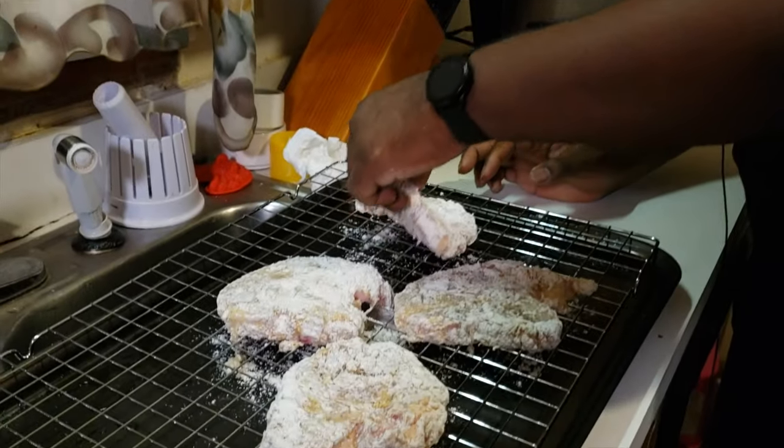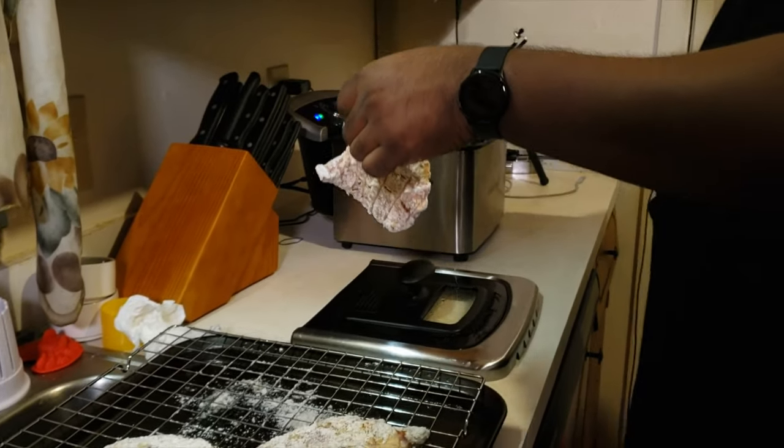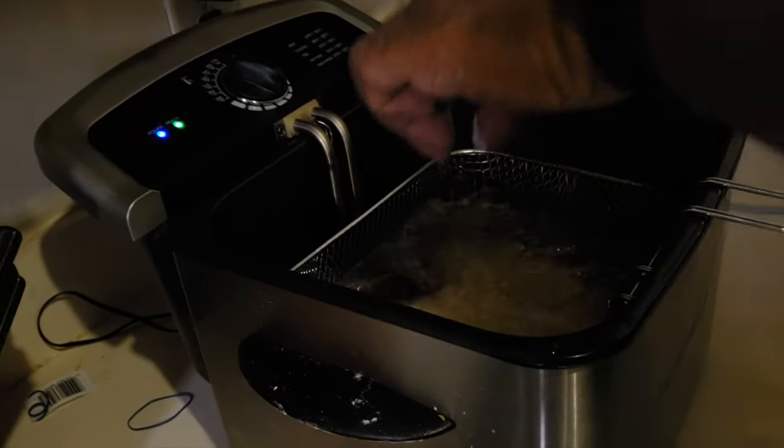Let's get these things in the fryer — they've been rested for at least 10 minutes so they're ready to go. We're gonna dump that bad boy into the fryer just like so. We're gonna let that thing cook for five to seven minutes or until it's golden brown.